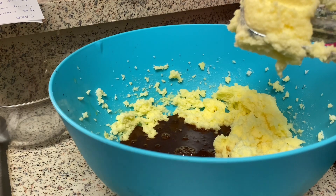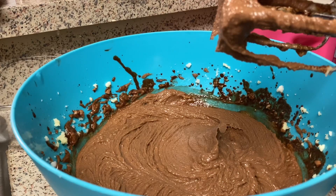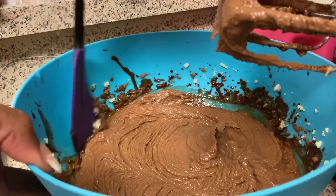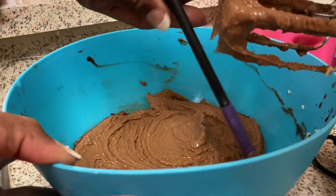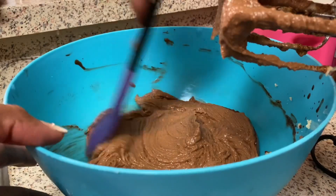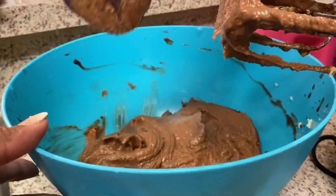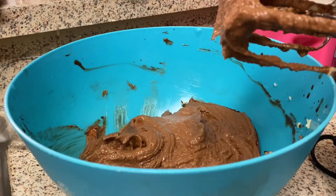I'm going to blend this up and come back with the next step. That's my mixture blended up with the eggs, chocolate, vanilla, sugar, and butter. I forgot to tell you that I preheated my oven to 350 — that's a very important step. Now my next step is going to be adding my flour.